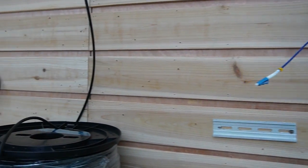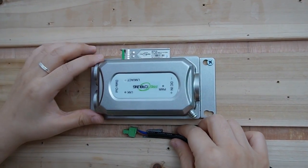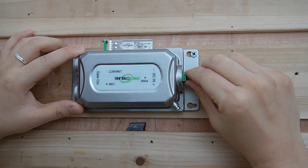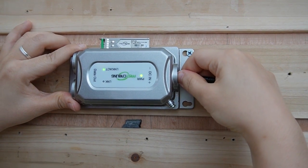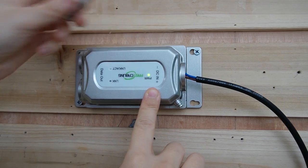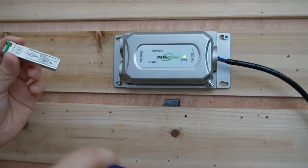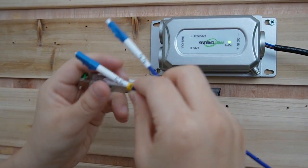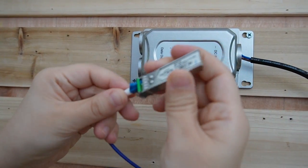Everything is already plugged in. This is a 300 meter fiber optic cable, and this is the outdoor version media converter. I'm going to plug in the power source — you can see the indicator light is on, it's getting power already. Now this is the SFP transceiver for the outdoor side. I'm going to connect it with the fiber optic cable — we used strand A — so let's plug it in.